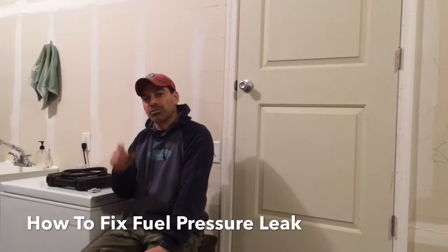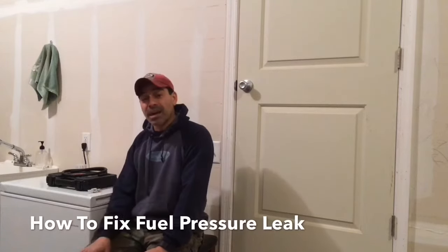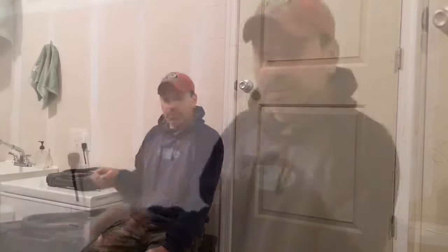Welcome to Andy's Garage. I'm Andy Phillips. Today I'm going to show you how to fix a fuel pressure leak for less than $10. We're going to do that just by inserting a check valve into the fuel line. So let's go ahead and get started and I'll show you how to do that.